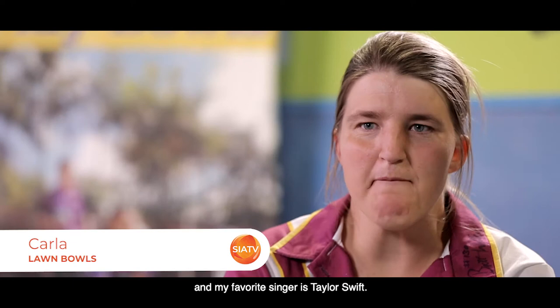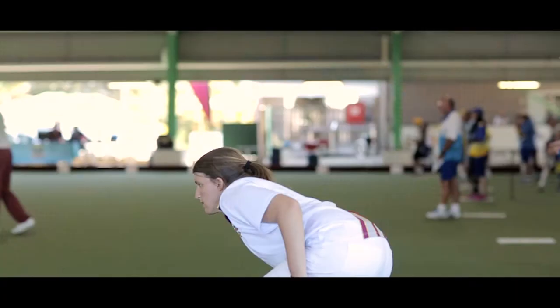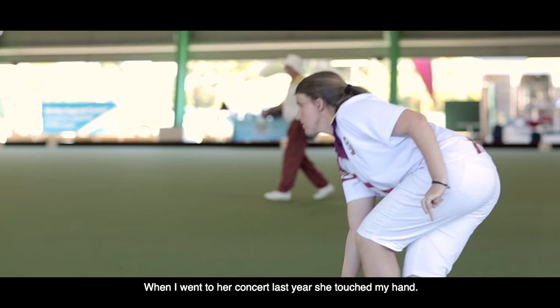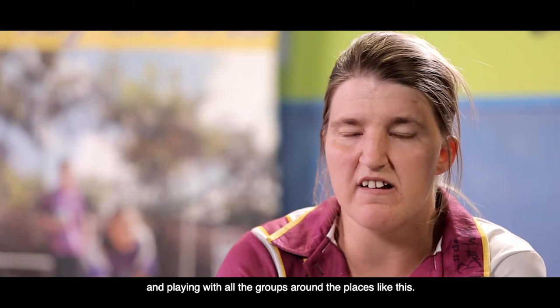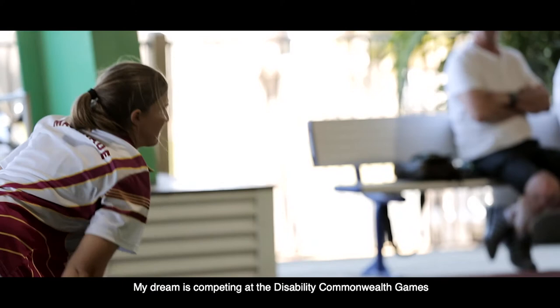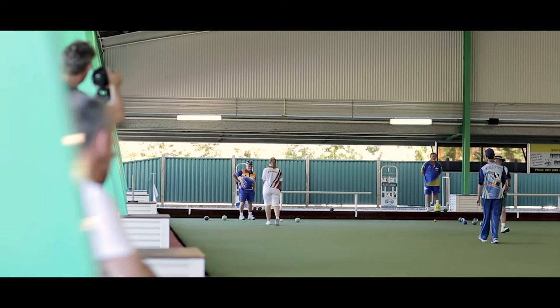My name's Carla and I love playing lawn bowls. My favorite singer is Taylor Swift — when I went to a concert last year she touched my hand. I like playing lawn bowls because I love meeting all the different types of people and playing with all the groups around the place. My dream is competing in the disability Commonwealth Games for lawn bowls.